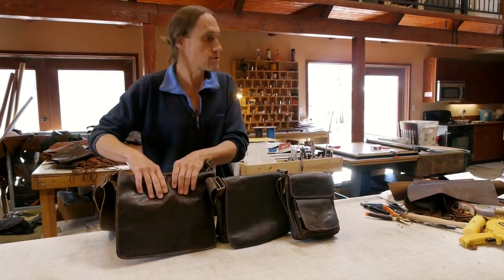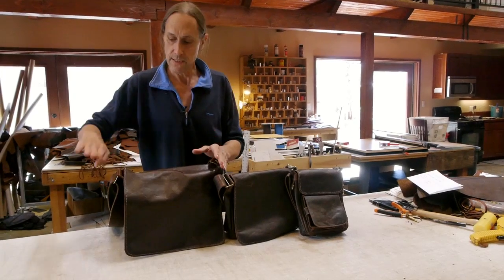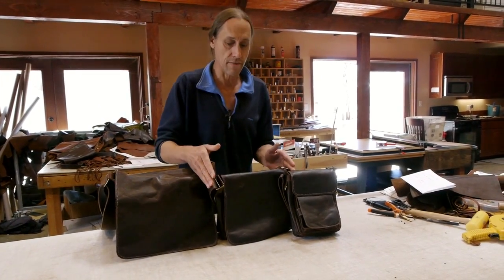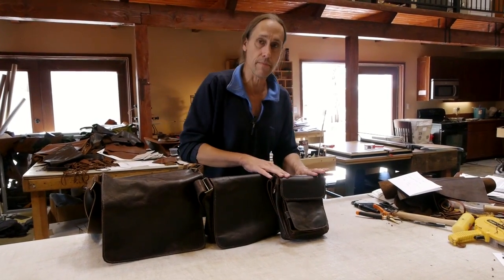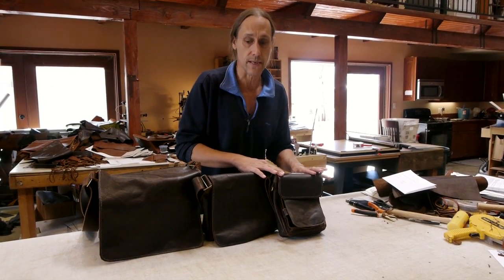The Dan Bag measures 13 by 10 and a half by 4 inches deep. The Mini Dan measures 11 wide, 8 and a half high, and 3 inches deep. And the Terry Bag measures 7 inches wide, 9 inches high, and is 2 inches deep.